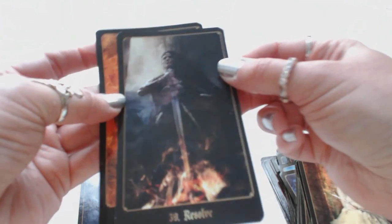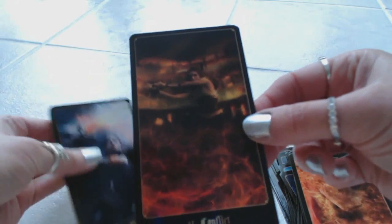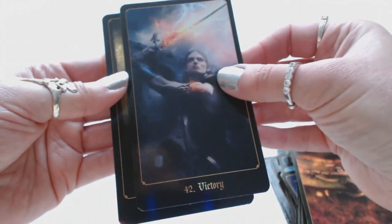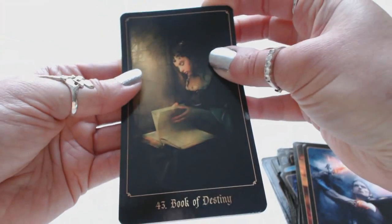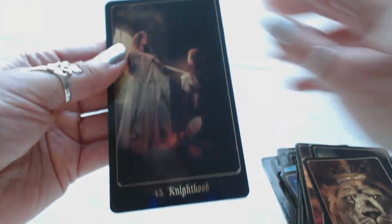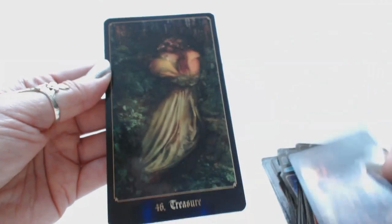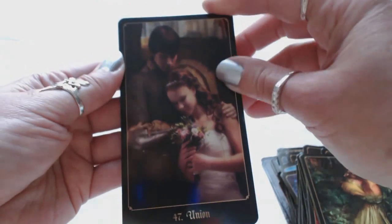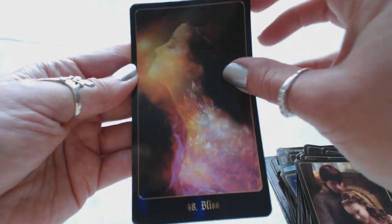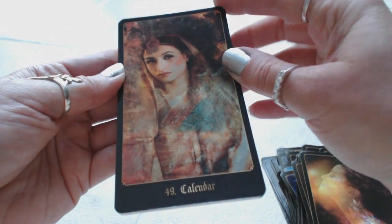I'm not crazy about the gilding when the cards stick together like this, but what are you going to do — the cards are beautiful anyway. Thirty-nine, Resolve. Forty, Phoenix. Forty-one, Conflict. Forty-two, Victory — there's such emotion on the faces on these cards. Forty-three, Book of Destiny. Forty-four, Ruler of the Realm. Forty-five, Knighthood. Forty-six, Treasure. Forty-seven, Union. Forty-eight, Bliss — you can just feel the emotion. Forty-nine, Calendar.